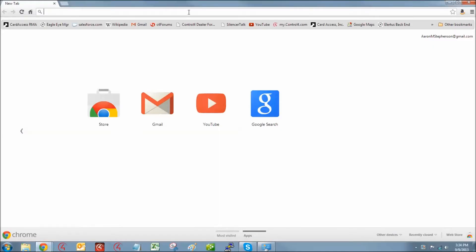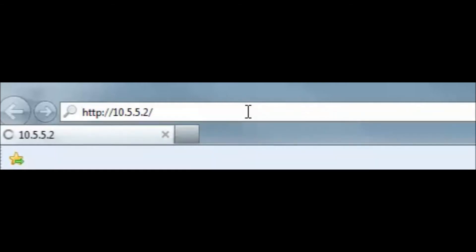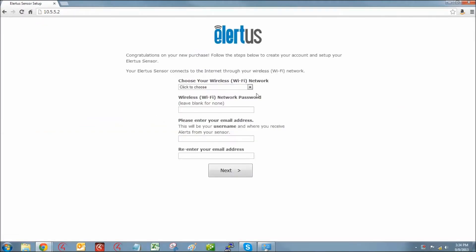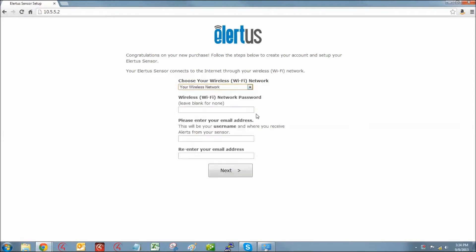After you have connected to the Alertis network, open a web browser and in the address bar type in 10.5.5.2 and press enter. This will open the Alertis sensor setup screen. With the setup screen now open, select your wireless network from the drop-down list and enter your wireless password. If your wireless network connection does not require a password, leave this field blank.